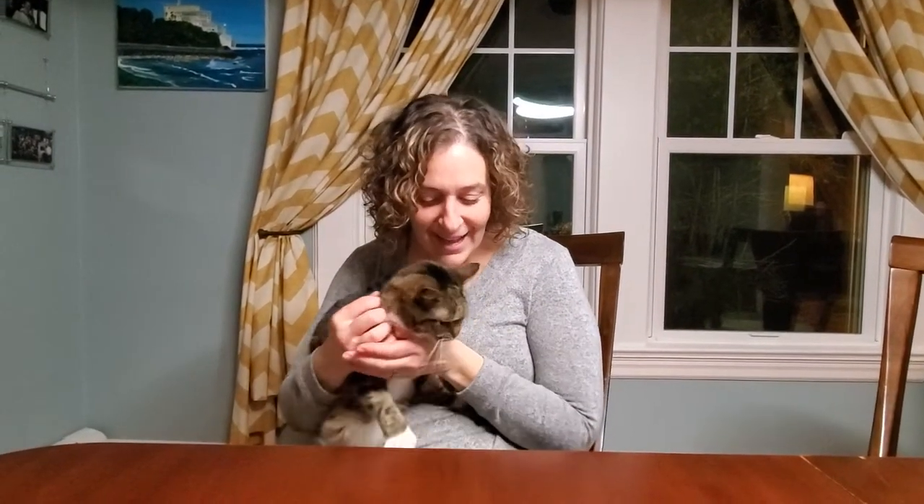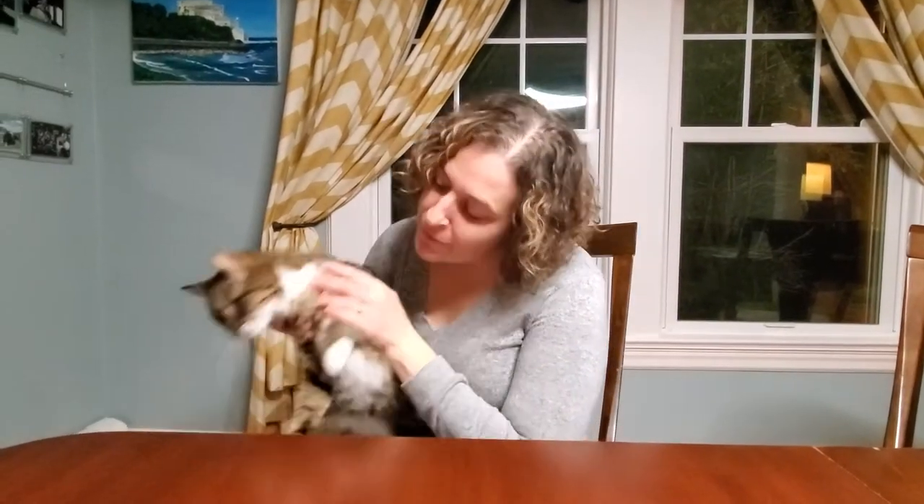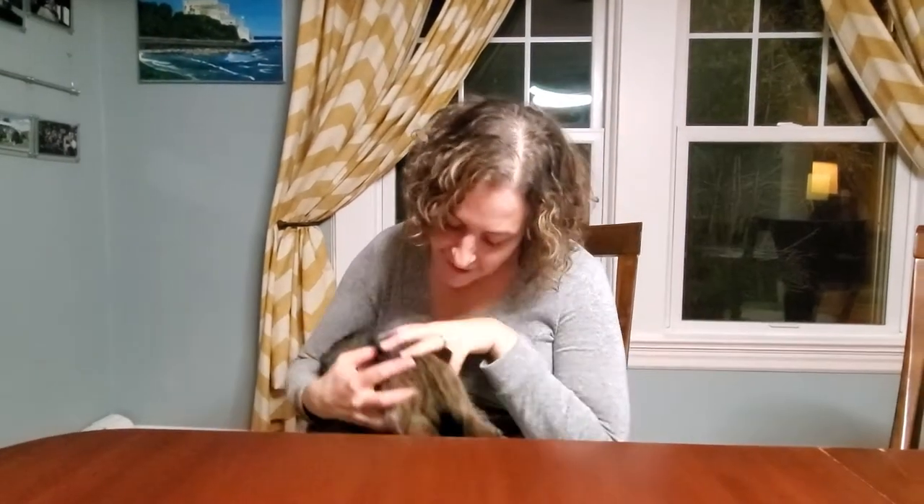Babka, say hello! This is Babka. Maybe we should call you Sufi for Sufganiyah. Oh, she's had it. Bye, Babka.